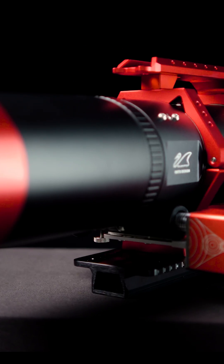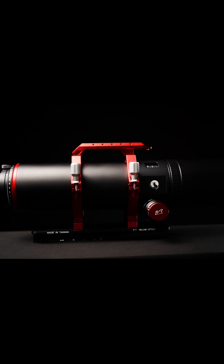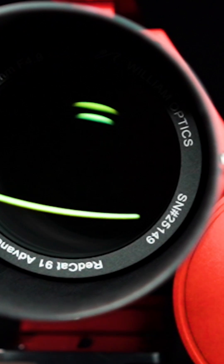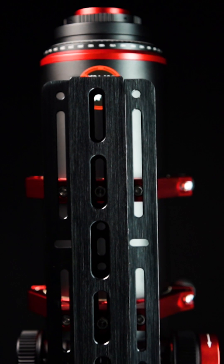Today we are excited to get our hands on the RedCat 91, which is one of their larger telescopes in the series and is guaranteed to impress. The William Optics RedCat 91, with its new sleek matte black look, is a no-fuss Petzval design refractor with an aperture diameter of 91 millimeters and a short focal length of 448 millimeters, which brings the focal ratio to the classic f/4.9 RedCat focal ratio.